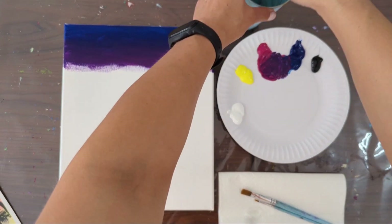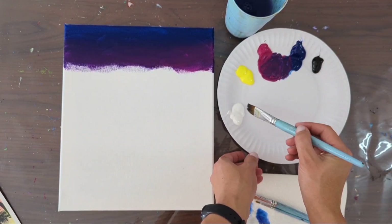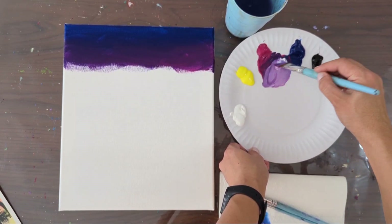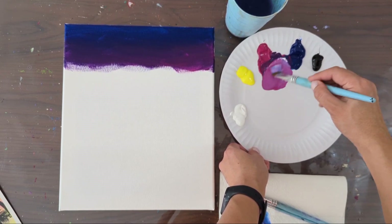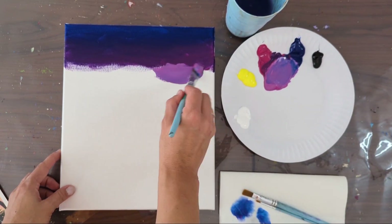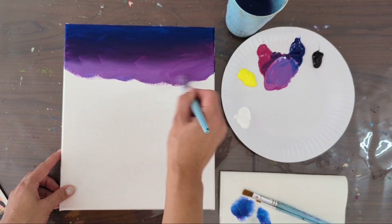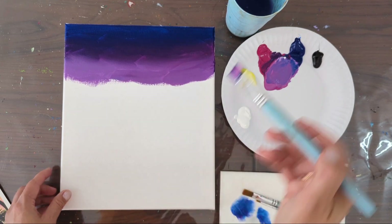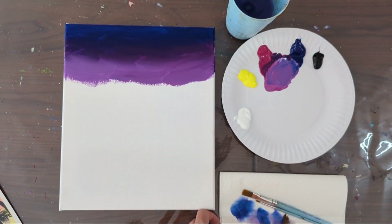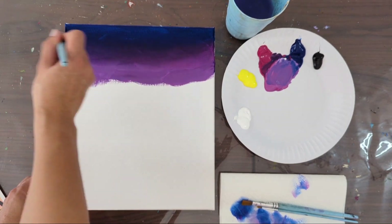Clean the brush, dry it, and then add a bit of white to the purple to make it a lighter pink-purple. A little tip for blending colors: use a clean dry brush and go between the two colors to soften the layer.